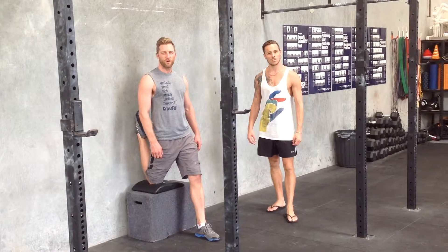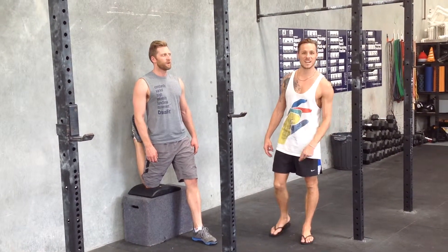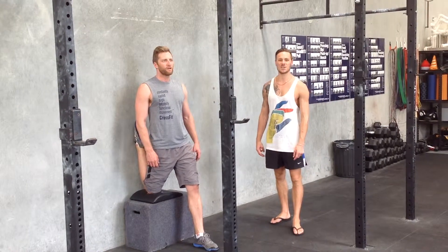Contract, relax, contract, relax. Both sides going forward. Two sets, three sets? Throughout the day. Enjoy.